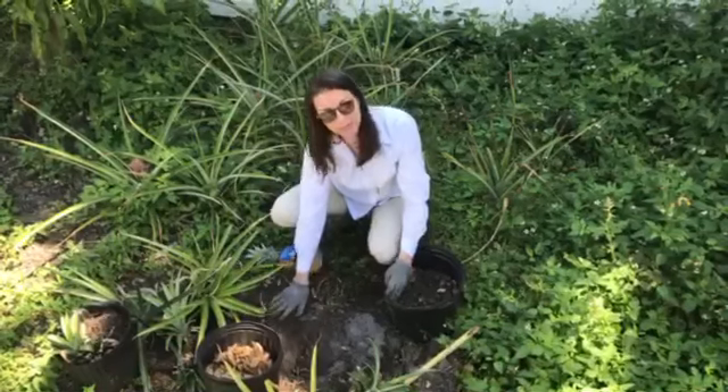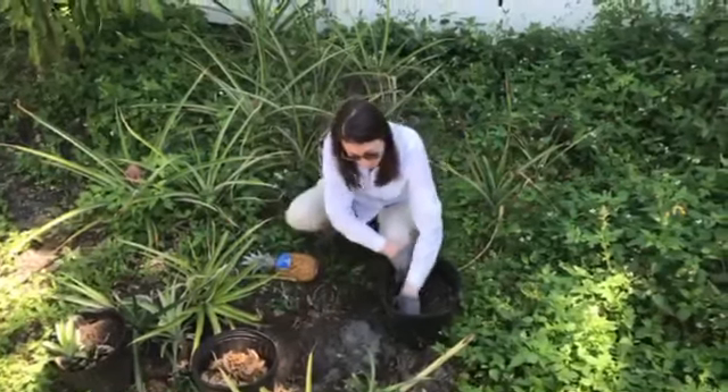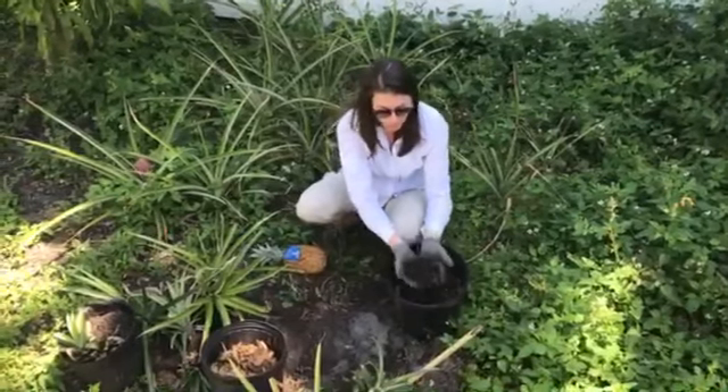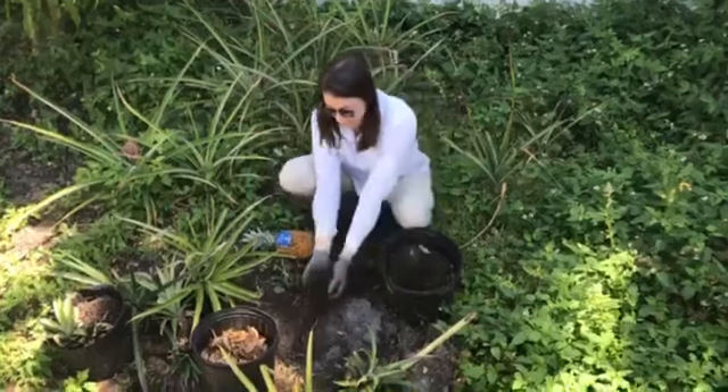The top layer I've been enhancing with organic material and compost. So you can see here, I have some nice soil and nice compost that I'm going to be adding into this area.